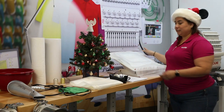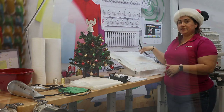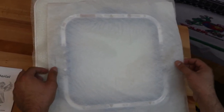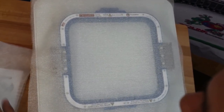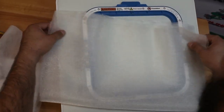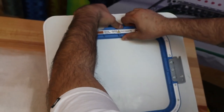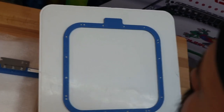Christian has already prepped his organza and the wash-away. I have all my pieces: the stabilizer, the washable, and two pieces of organza. How it's going to work is I'm going to sandwich the wash-away in between the two pieces of organza. I'm using a Mighty Hoop for this project mainly because it's going to be easier to hoop everything together, especially with stretchy fabric — it helps to have a little bit more control.